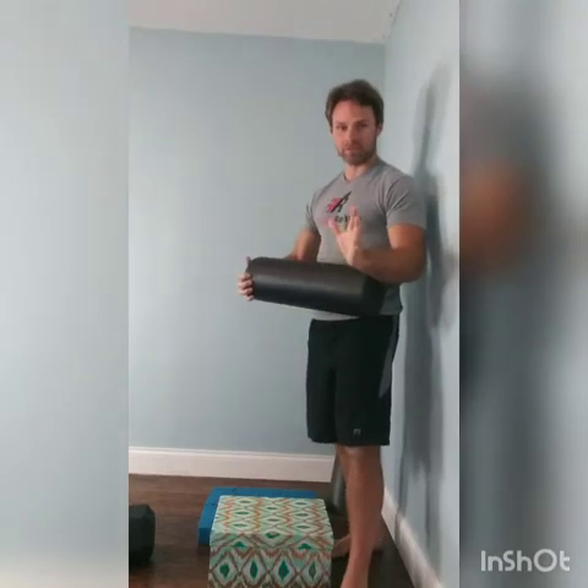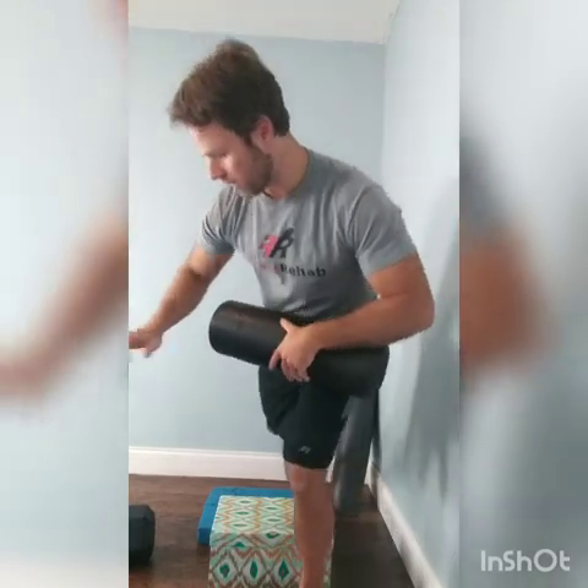Each of these exercises are going to be 50 seconds of work, followed by 10 seconds of rest. Just follow along with me and I'm going to coach you through it. Alright, here we go.